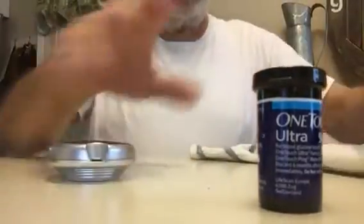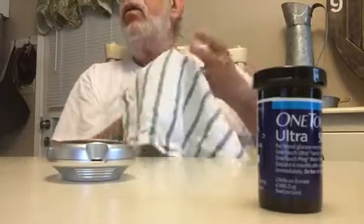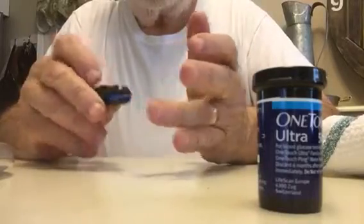You want to wash your hands well. I've run it under water and agitate it with the towel to get some blood flowing up there, then put it right there.